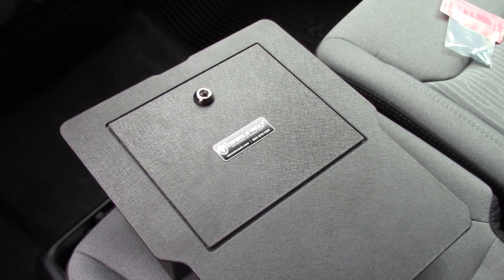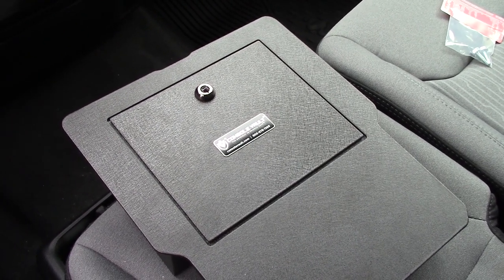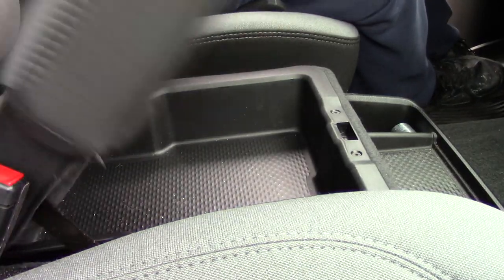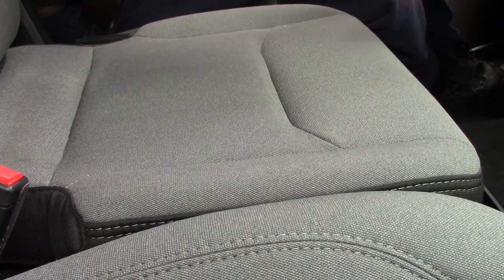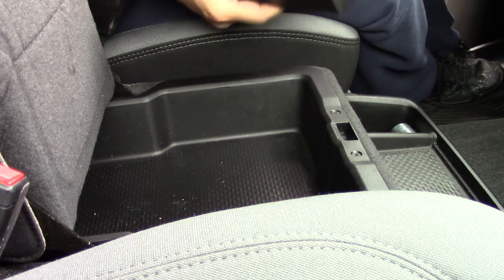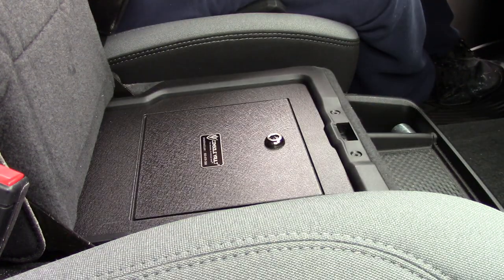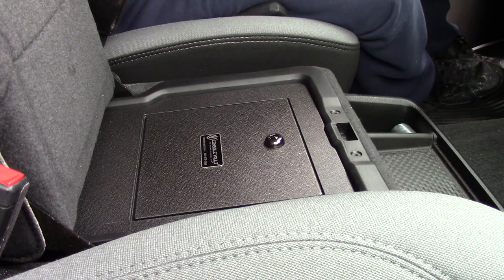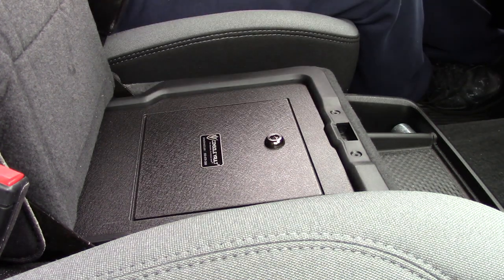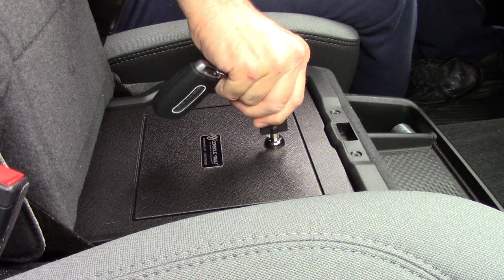I'm gonna drop it in now. This looks like a nifty little box. Let me change my camera angle. As I open the bottom seat, I take this — it fits like a glove. Check this out — you're installed.